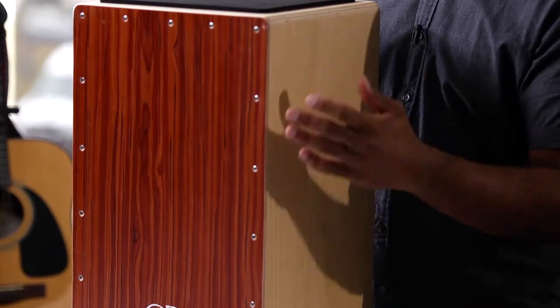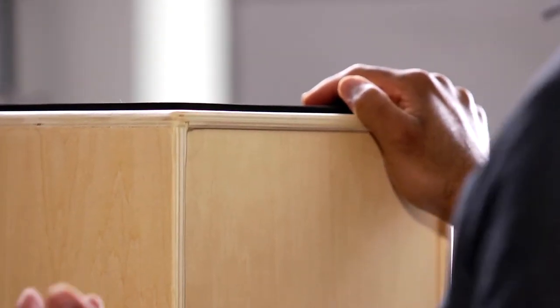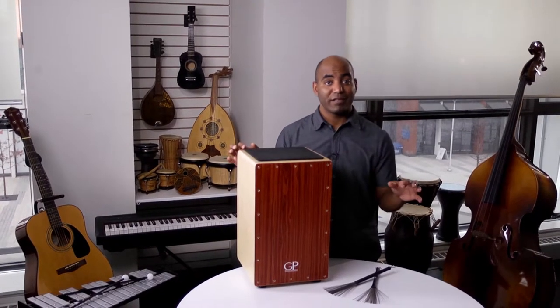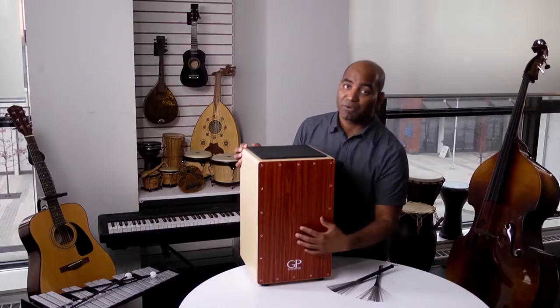Now let me give you a few tips on how to take care of it. The main thing to remember with a cajon is that it should always be protected from long-term exposure to extreme temperatures. So don't leave it out in the cold in the winter or near a radiator at home. Low temperatures can create cracks in the wood, and heat can warp or damage it.